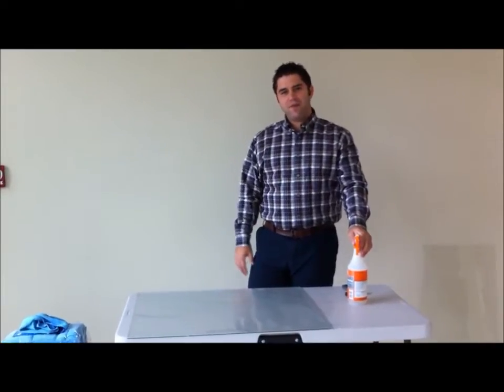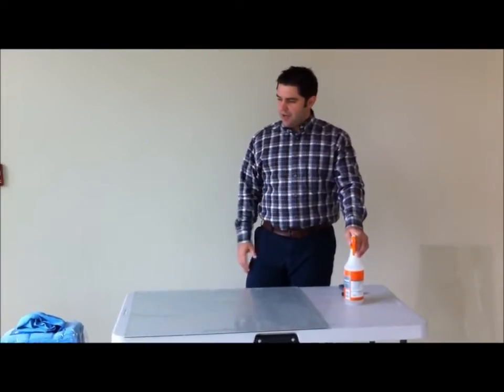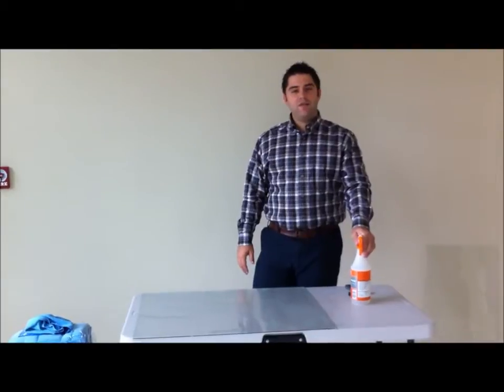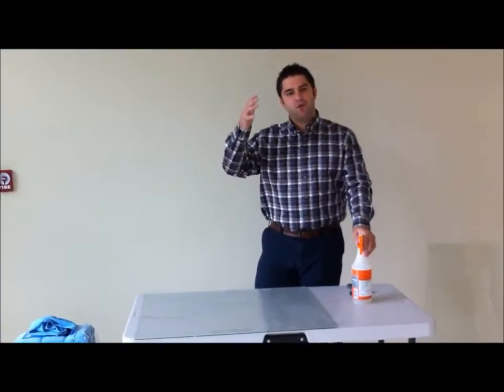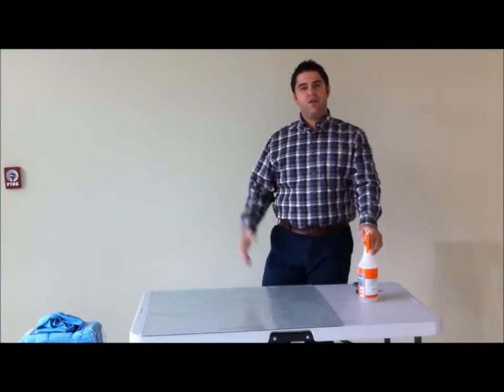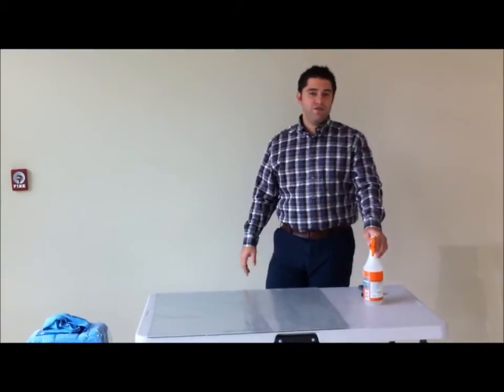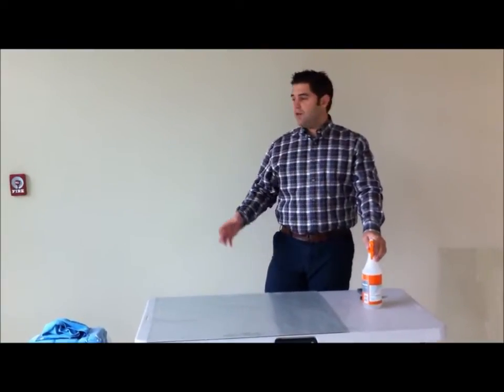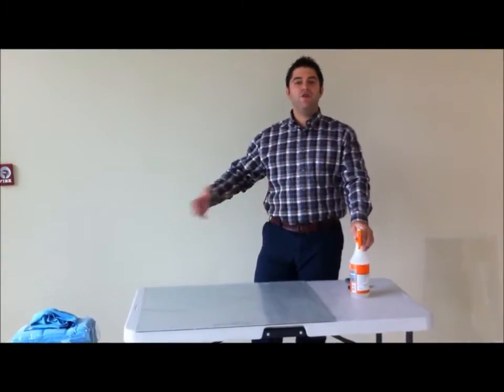My name is Derek Shumway, I work for Glonex, and today we're going to demonstrate how to apply CVS-PK solar film. What the film does is it helps protect your solar panels from any dirt, any type of grime, or anything that would otherwise stay on your solar panels. This can also be applied to your office windows, and what it does is it keeps the UV rays out.